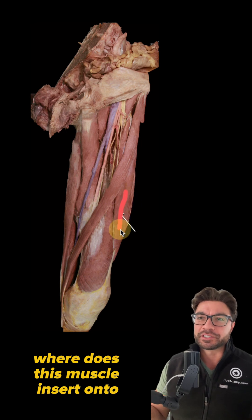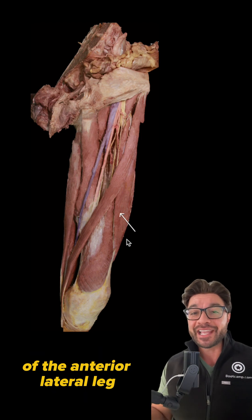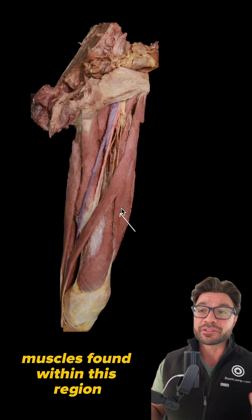Where does this muscle insert onto? John from bootcamp.com. In this video, we're going to be taking a look at a dissection of the anterior lateral leg and identifying some major muscles found within this region.